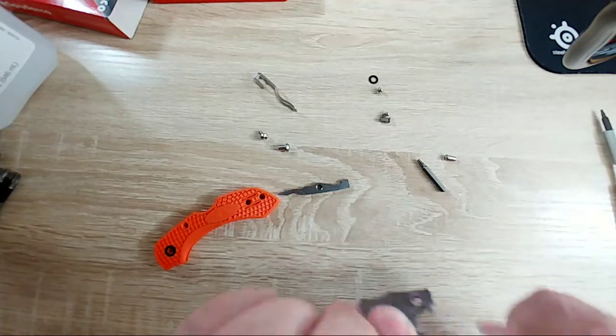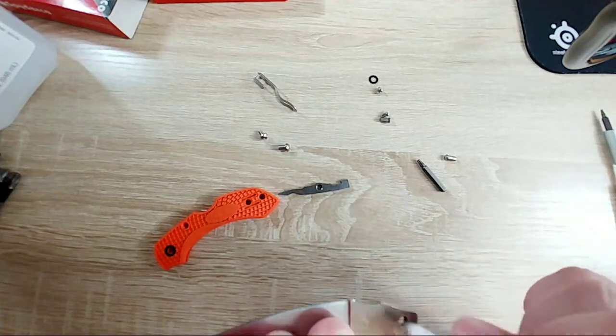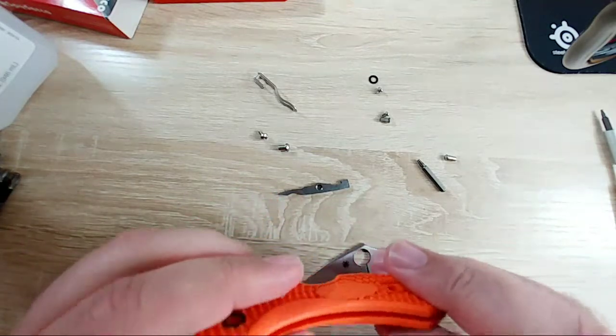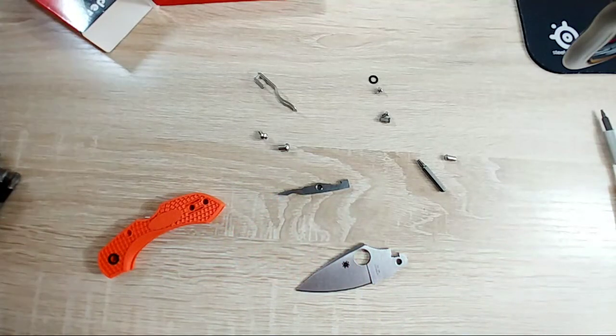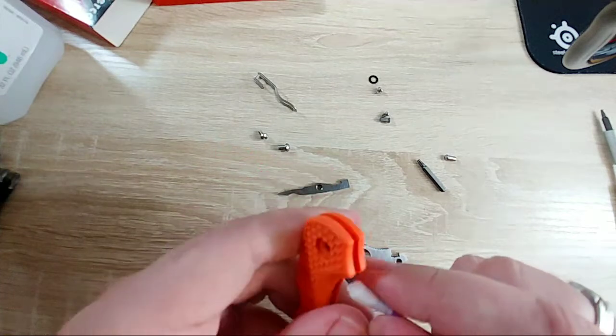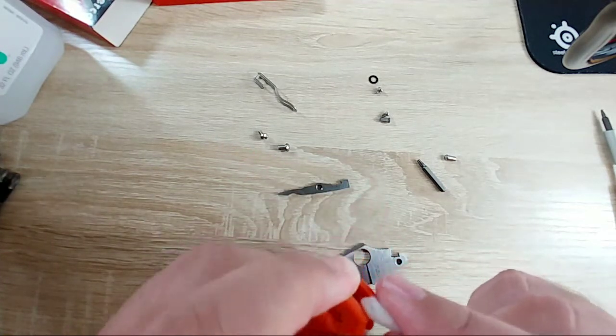I'm going to try to get all this gunk off - it was a little bit more dirty than I thought, not too bad. I believe these q-tips are a bit too wide to fit inside the scales of this, but we'll see. I've fit in tighter spaces before.